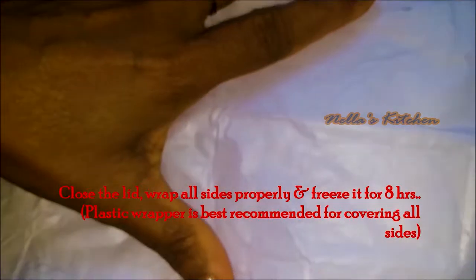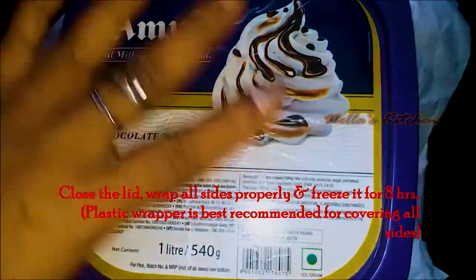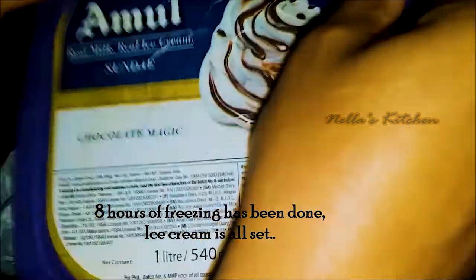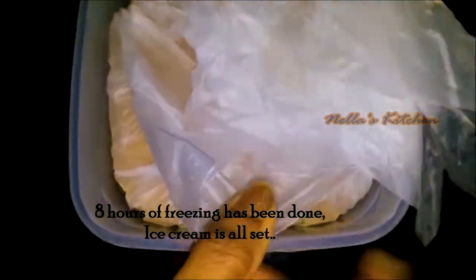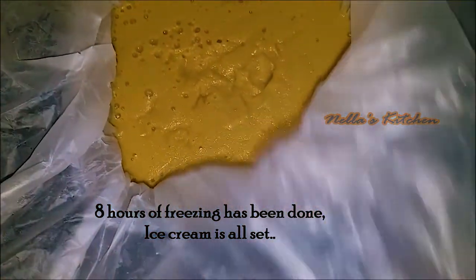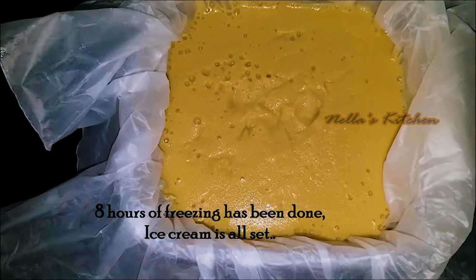Now let's add some butter paper for 3 minutes. Add some ice cream to the top. I am going to put butter paper on the ice cream. The ice cream is set — we will have to make it a little bit.